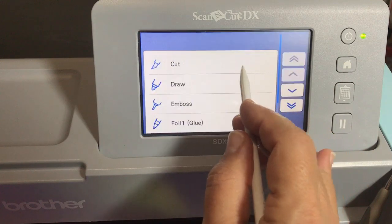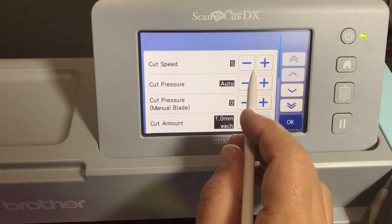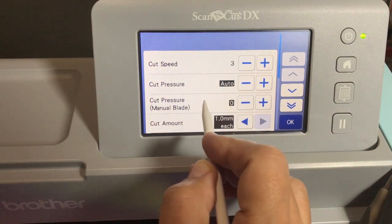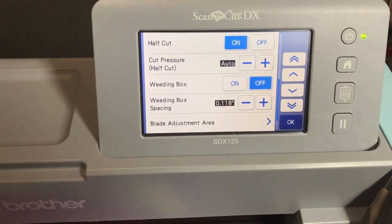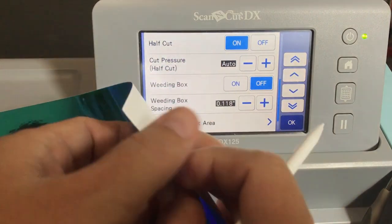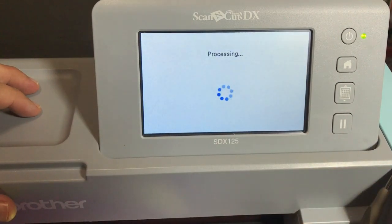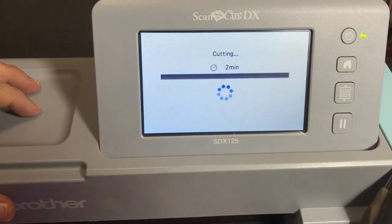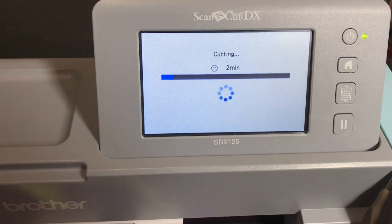I'm going to click okay and click cut. I need to go into my settings and lower the speed because I'm cutting vinyl, leave the pressure as it is, and turn half cut on. Half cut gives you a kiss cut — it only cuts through the top of the vinyl but not through the backing. The half cut has to be on. I lower speed because the more detailed a cut is, the slower your speed, so the blade doesn't get caught up. It's going to take two minutes.